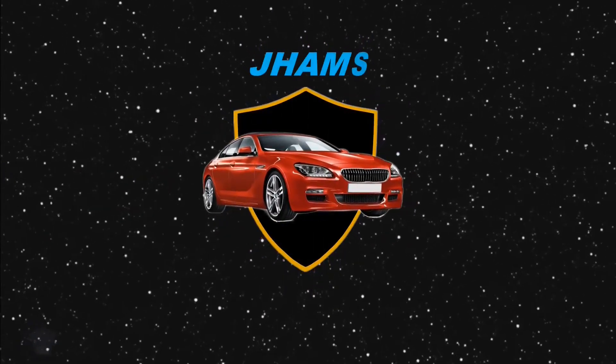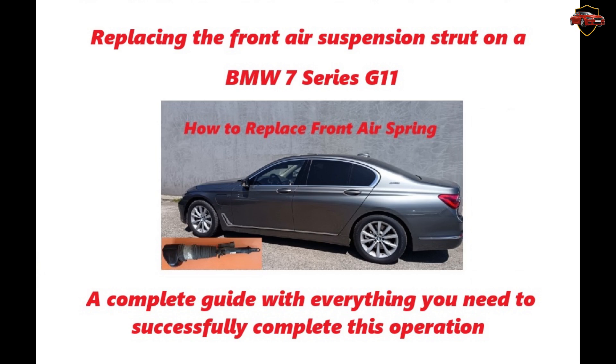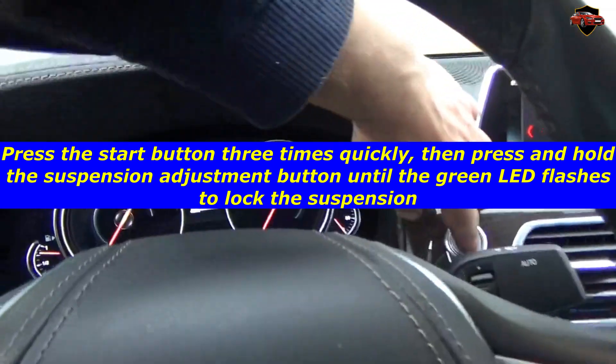We present you a new video: replacing the front air suspension strut on a BMW 7 Series G11. A complete guide with everything you need to successfully complete this operation.